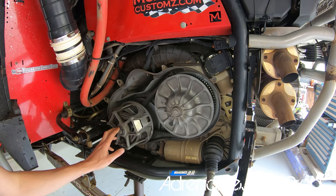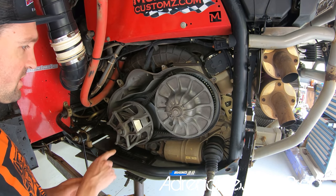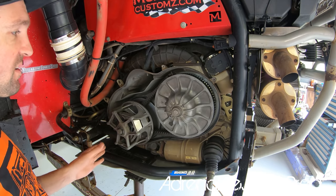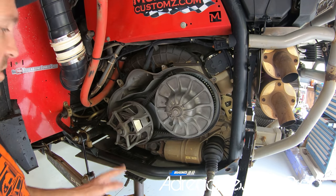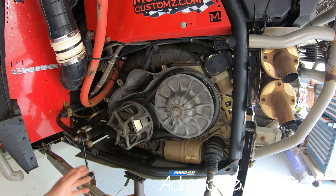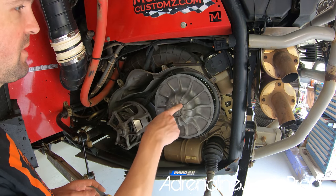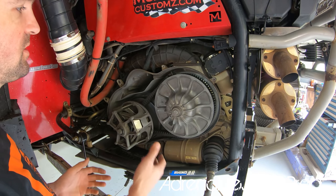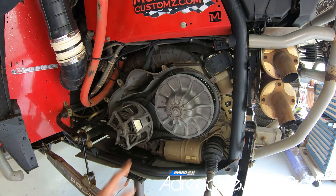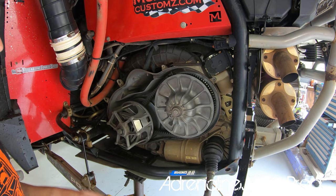We're going to pull the primary and secondary clutches. I have a channel video on removing a stuck primary if you have trouble. We'll start by removing the secondary — just get the 17mm bolt out, pop the secondary off, and the belt comes off once you remove the secondary. No need to use the belt tool first since we're removing the secondary anyway.